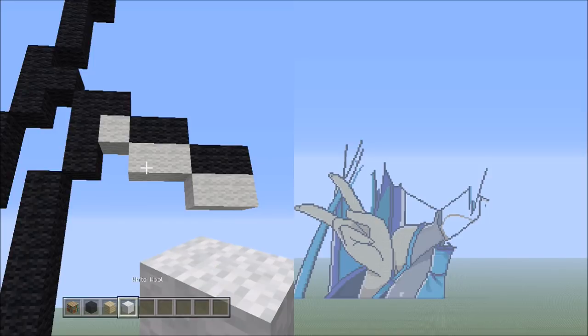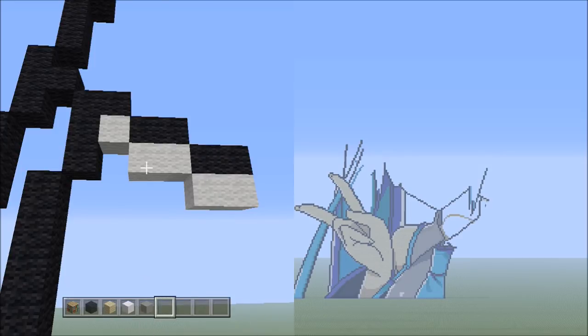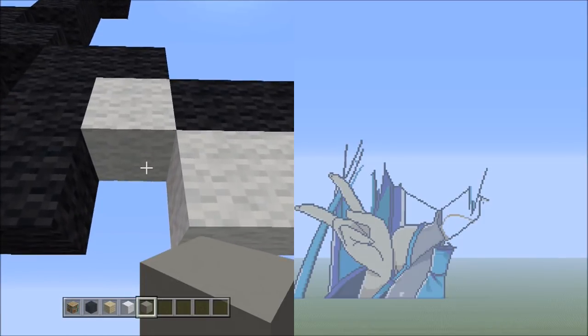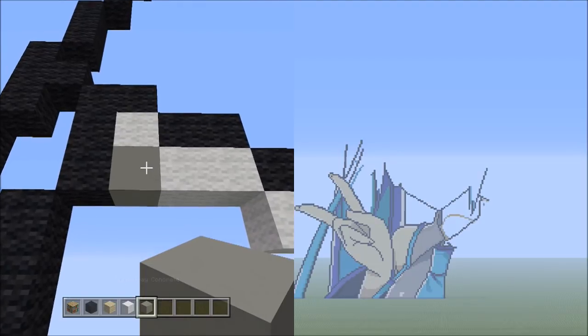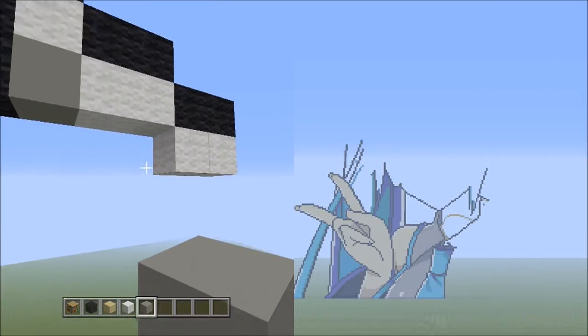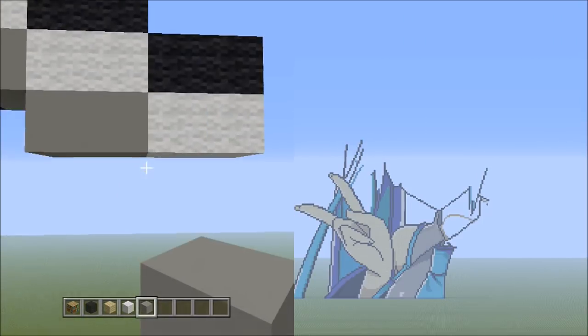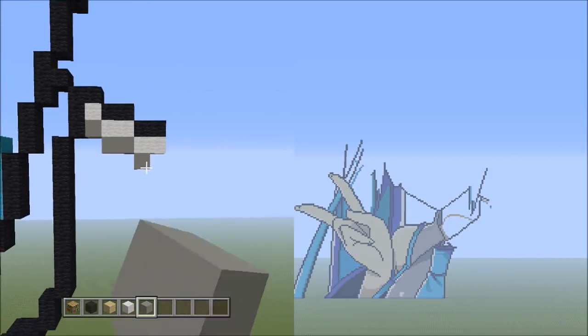Switch over to the light gray concrete. Place 1 block underneath this white wool — that's 1. Then place 2 blocks going across on the lower level to the right — 1, 2. Then place 1 block going down to the right — that's 1. So it should look exactly like this.